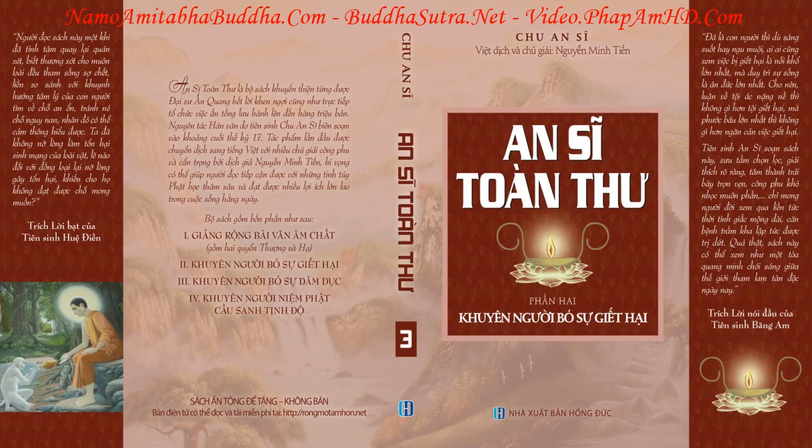Nếu có những con nhện nhỏ sống trong vò, nên bắt chúng thả ra bên ngoài. Loài muỗi rất ưa thích mùi rượu, thường chết chìm trong những nơi chứa rượu. Vì thế, các vò, hũ, bình đựng rượu đều nên đậy kỹ.